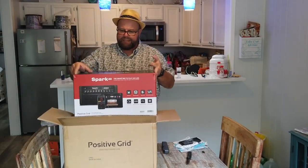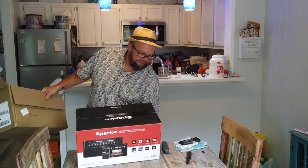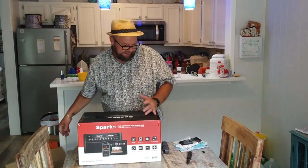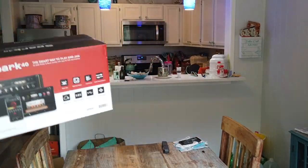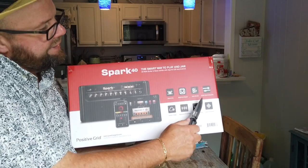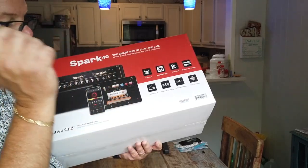On the box it says Spark 40, the smart way to play and jam. It's a 40-watt guitar amp and bass combo with an app for iOS and Android. This is just an unboxing video so I won't be testing it out just yet, but I'll test it out and once I understand how to use it better — including the app — we'll do a video to demo it. We've got smart jam, bias tone engine, auto chords, and it works for guitar, bass, and acoustic.